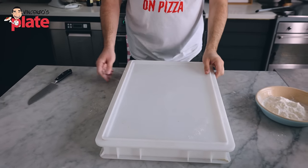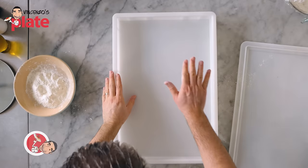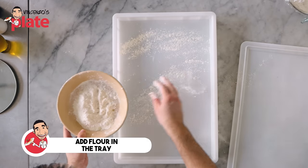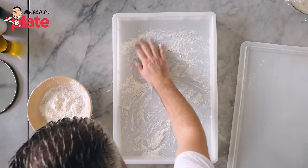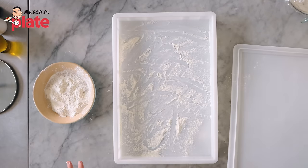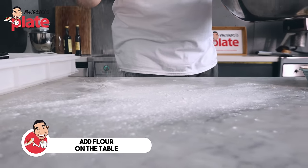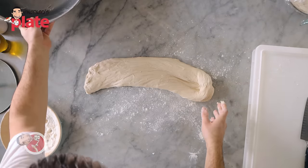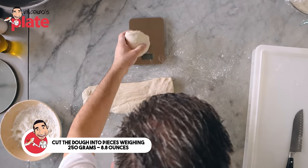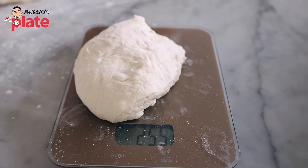If you are a pizza lover, you do need to invest in a pizza tray where you put your pizza balls — I completely recommend this. If you don't have it, just get a nice deep tray. Put flour at the bottom so the dough doesn't get stuck. Now let's make the pizza dough. Each pizza ball should be about 250 grams. This is 280 — a bit too much. 255 — that's perfect.